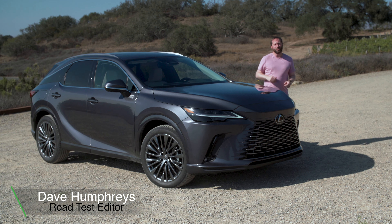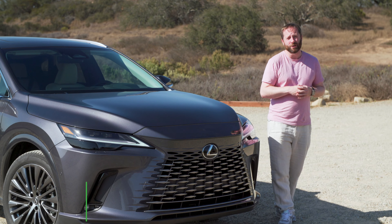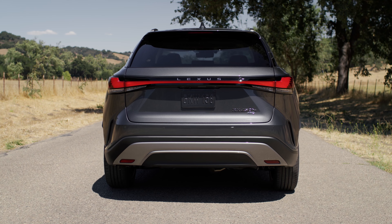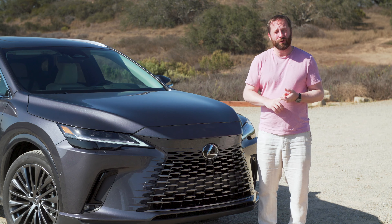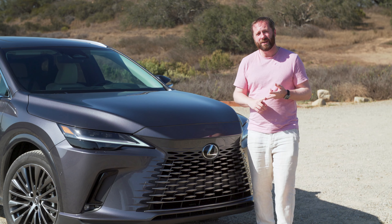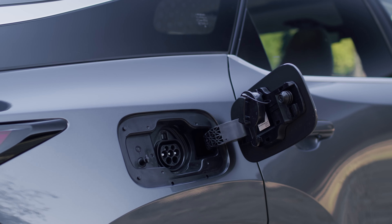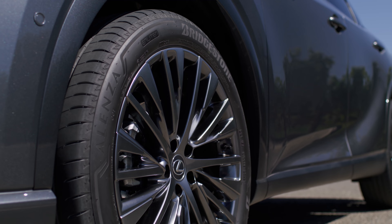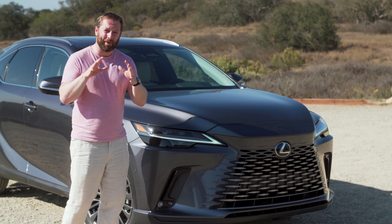This is the all-new Lexus RX. It's the company's flagship model in Europe and it's going to come primarily in the 450h+, which is a plug-in hybrid. It'll have 309 horsepower and up to 65 kilometres of electric-only driving range. It's got a lot of equipment and quite a lot of safety features, which we'll come back to in a moment, but first we want to talk about the design.